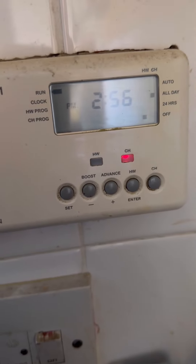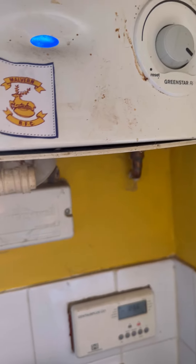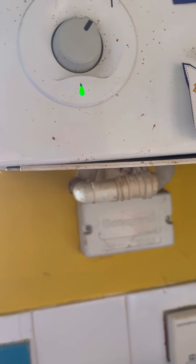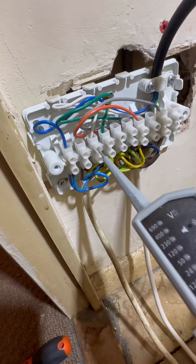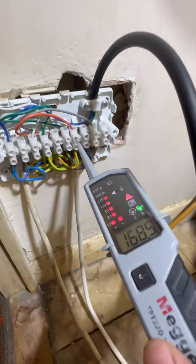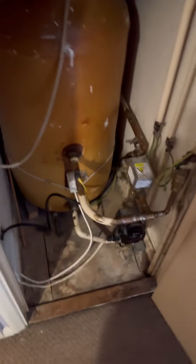Turn the power back on — it's just come to life, the programmer's still calling. You can hear the boiler start its ignition sequence. Green light means go. Head back up to the airing cupboard — we're getting 240 on white, and we should have been getting 240 on orange before. There we go — the orange is what sends power back to the boiler, telling it to fire. That's another one done. Happy days.